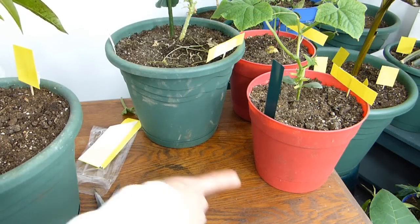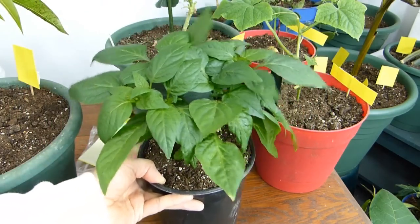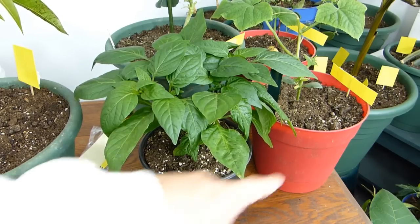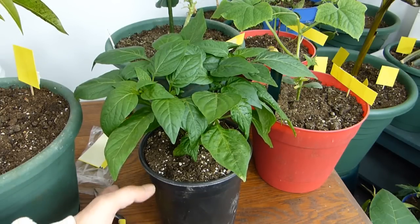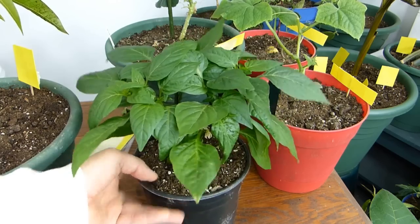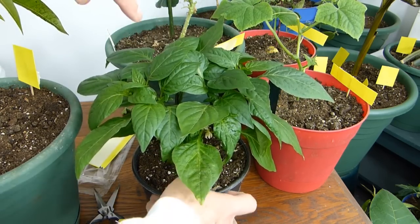Don't worry about the table getting water on it - I've had so many people tell me to put something underneath these plants. This table may look nice but up close it's got a long crack growing down the top, the bottom's a little bit broken and I've put brackets on it. It's just an old piece of crap I got at a garage sale and it's barely being held together, so I'm really not too concerned about the condition of this thing.